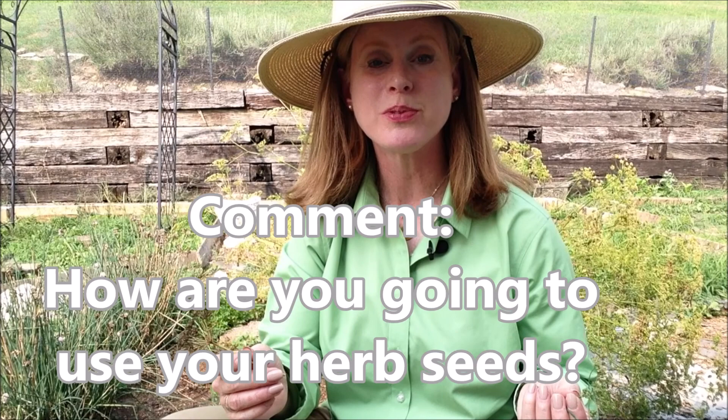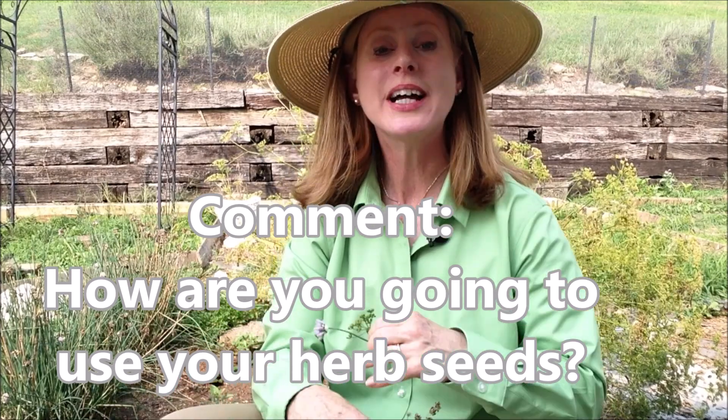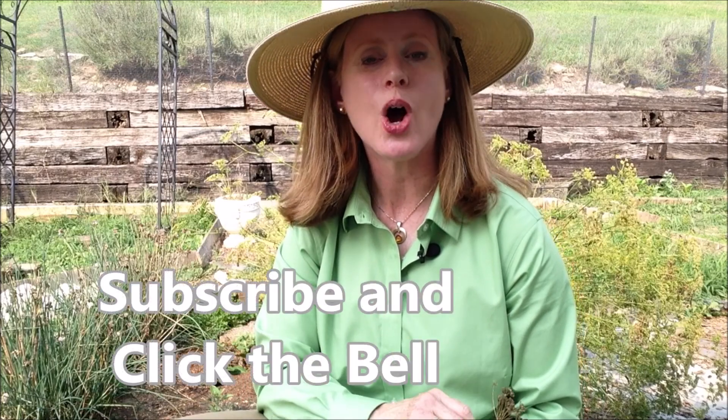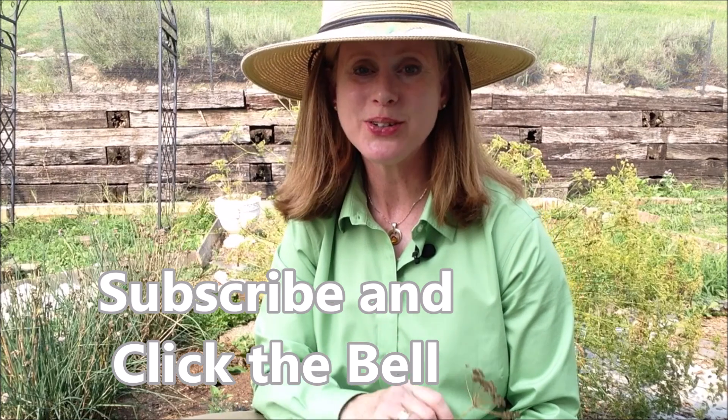So here's the question: what are you going to do when your herbs go to seed? Are you going to use them in cooking? Are you going to let them self-seed? How are you going to use the seeds? Let me know in the comments. Also let me know if this video was helpful — give it a like so that I know to make more of this type of content. Remember to subscribe to get all of these videos and click that notification bell. Until next time, remember: find your path and fulfill your potential.